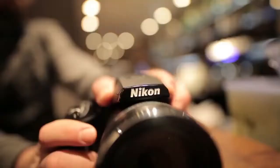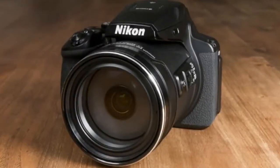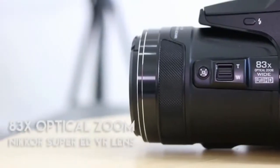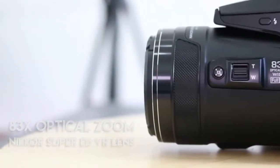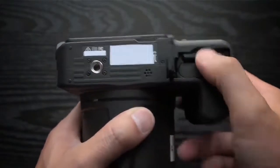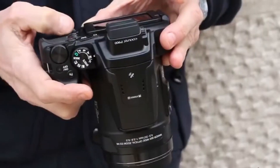The P900 is no lightweight, tipping the scales at a hefty 899 grams, which is about as much as the average DSLR and kit lens, although you get a much greater zoom range than the average kit lens, of course. Battery life is quoted at around 360 shots, which is reasonable for a compact camera and should be enough for a day of fairly heavy usage.